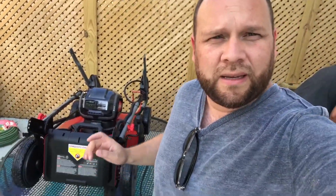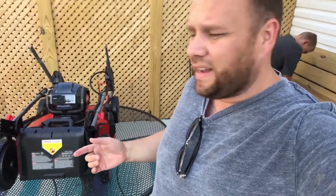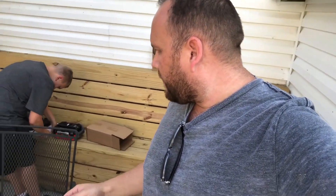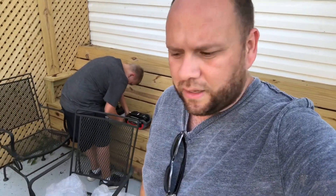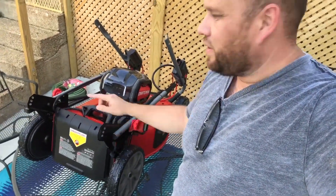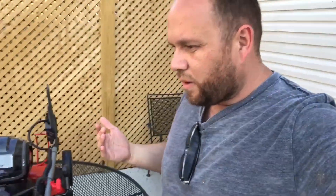We got it out of the box, but we can't find an instruction booklet on how to assemble it. He's just playing with the foam, but we're gonna try to figure out how to hook this thing up without instructions. It doesn't look too complicated — looks like these are the handlebars and they may attach here. They'll probably have some bolts so we'll have to look and see.